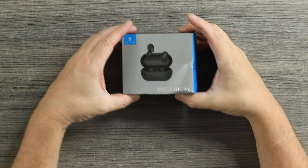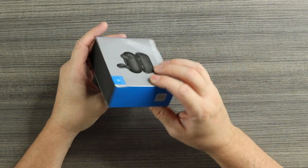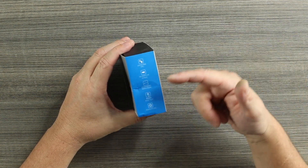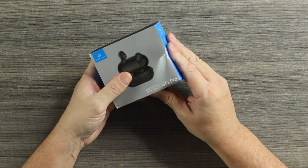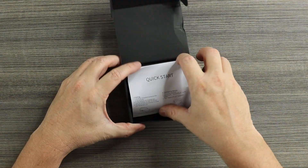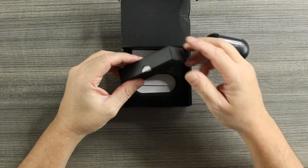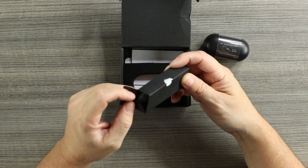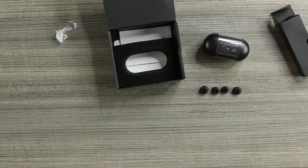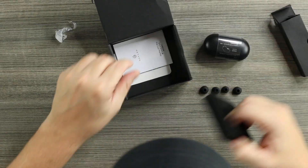The box got damaged in shipping, but hopefully the buds are okay. The GT1 Pro has a picture of the buds on the front. The side gives info about IPX5 water and dust resistance, battery, and smart touch. Inside the box: a quick start guide, the Halo GT1 Pros, a micro USB charging cable — sadly micro USB — and some extra silicone tips.